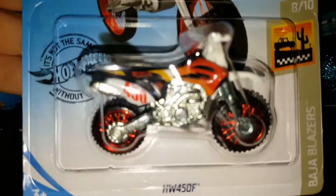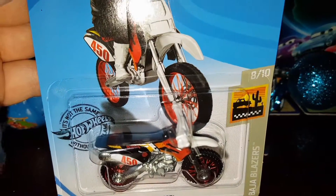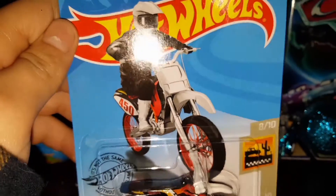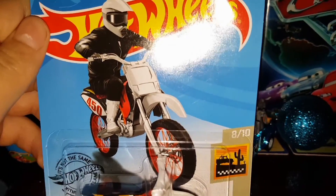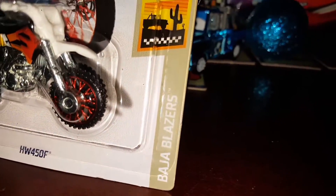First let's look at the packaging. We got the bike in there which looks really good — I'm guessing this is a Husqvarna 450. Sorry about that, we had a little bit of a technical difficulty. It almost looks like this is a supermoto, and if you don't know what a supermoto is, it's a dirt bike made for the road — it just has some street tires on it. We got the big Hot Wheels logo there, and this is in the Bodger Blazer series.